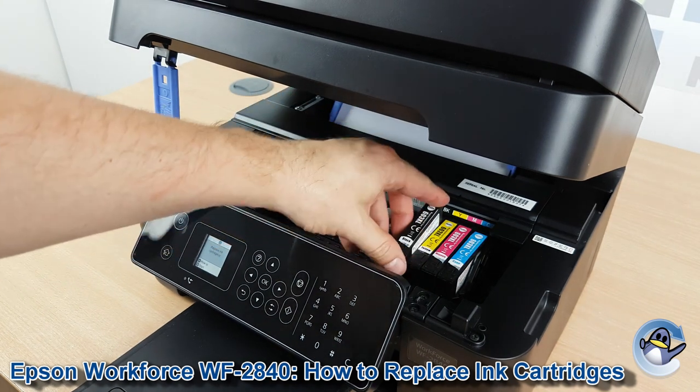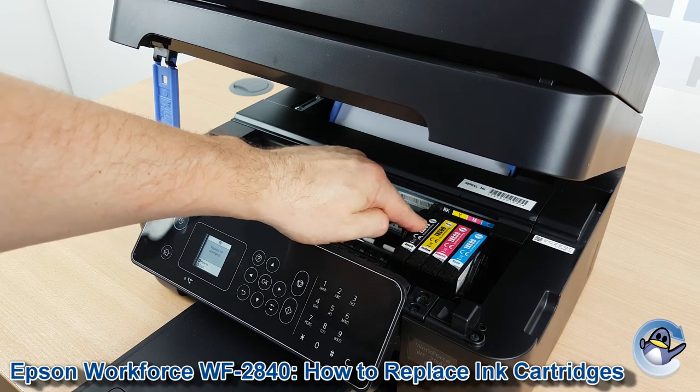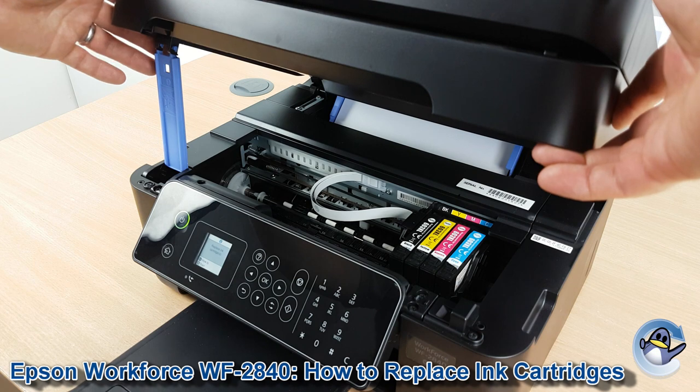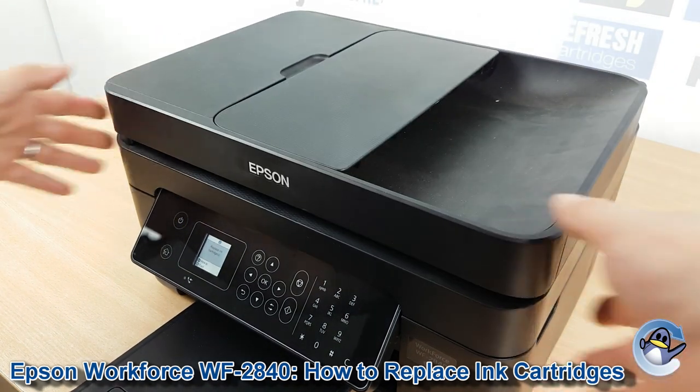To get it back in, just do the reverse of what we did to get it out. Press it down. When it's sat flush with the rest of the cartridges, you know it's in correctly. Now we just repeat that for any other cartridges we need to replace. Once done, you can lower the scanner bed down gently until it's in position.